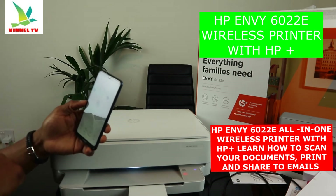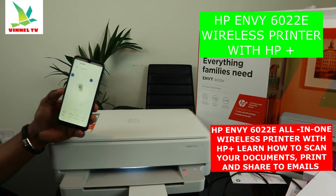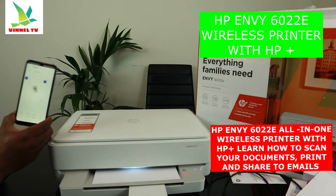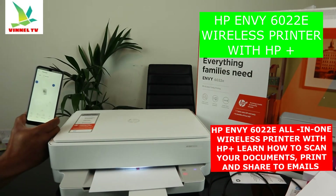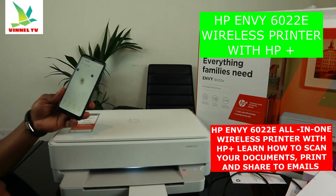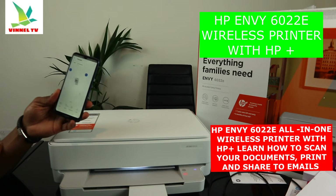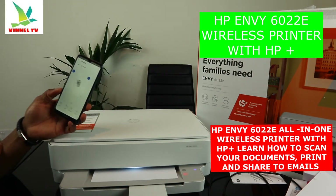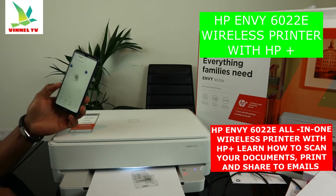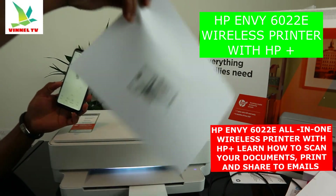The document is sending and printing. Remember we selected two-sided print — instead of printing on two separate pages, both sides of the document are printed on one sheet, saving paper. Here we go — the job is done. This is the front and this is the back. The original document we scanned is right here and we printed it in color.